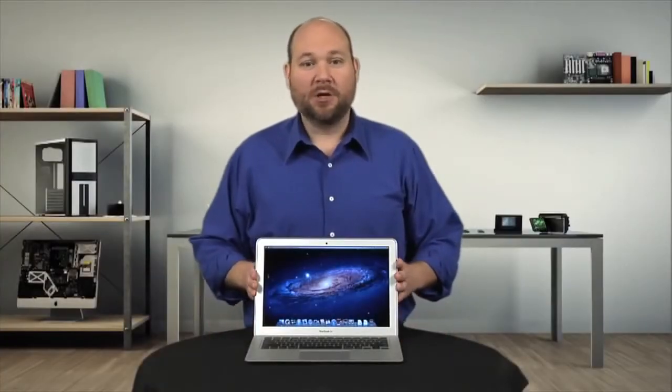The 2012 MacBook Air looks nearly identical to last year's model on the outside, but what about on the inside? Let's crack the case on this year's Air and find out. I'm Bill Detweiler and this is Cracking Open.